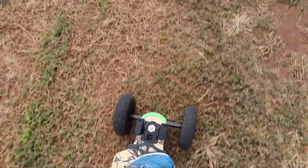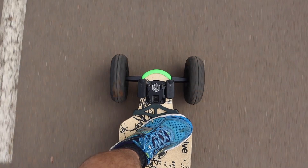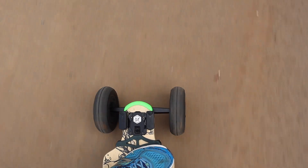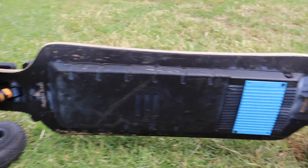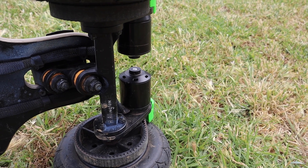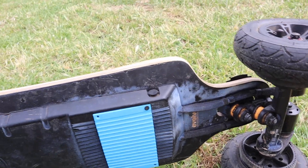See how smooth that take off was. Now listen to the noise on this board — it's so quiet. Everything's still the same: still double kingpin trucks, the same motors, the 5065s, 150kv motors with a dual VESC.